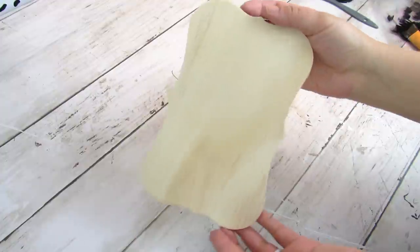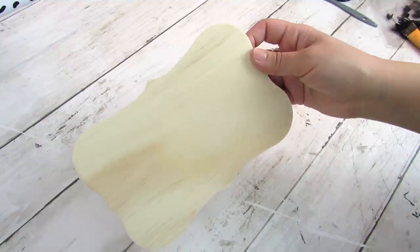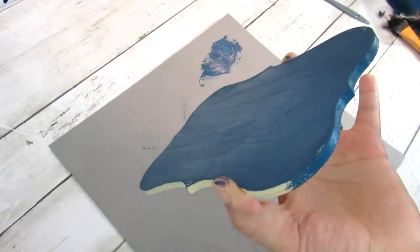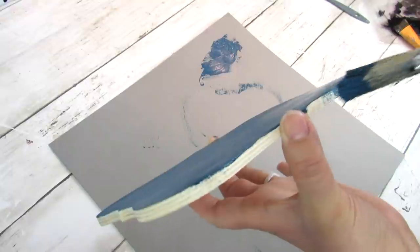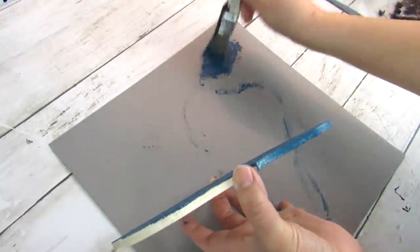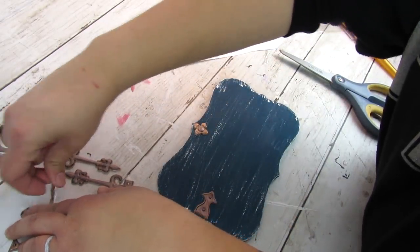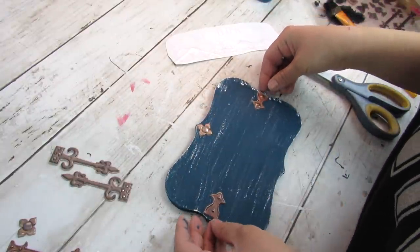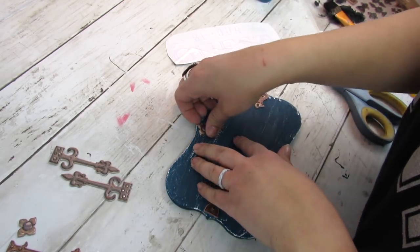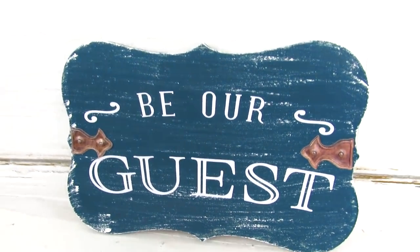Dollar Tree always has so many different shapes of wood plaques and pieces. For this one I wanted something I can put on my door or in a wreath, so I'm taking this beautiful teal paint from Arteza — really trying to step out of my comfort zone with bold colors. I painted the front and sides, added some Dollar Tree stickers, left them in bronze because that looked nice against the blue, dry brushed with white, added a Cricut decal — though you could use a stencil or Dollar Tree stickers — and in minutes I have a pretty door sign or wreath insert.